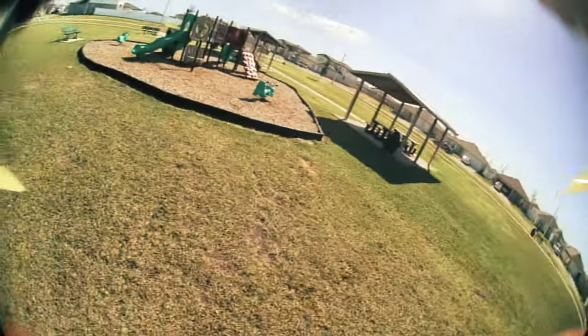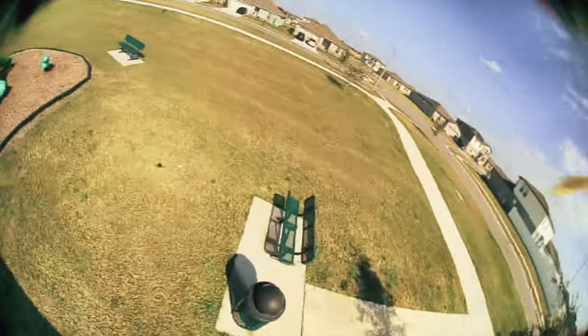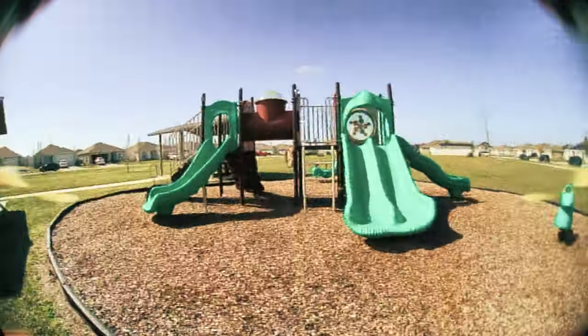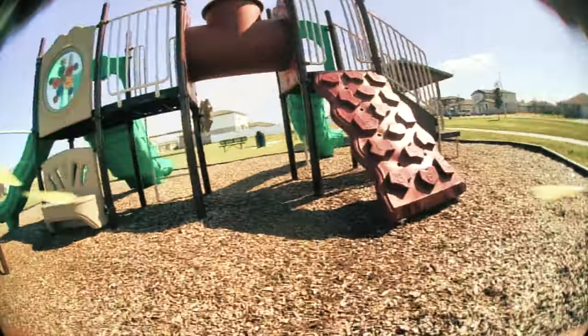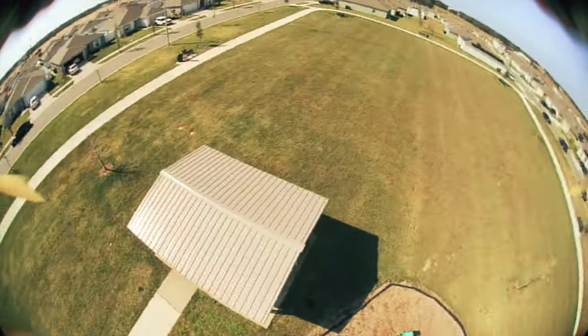They're definitely helping me with my control, which was my whole premise — that a little bit underpowered is good for proximity flying. Don't care what you want to say, it's definitely good for proximity flying.